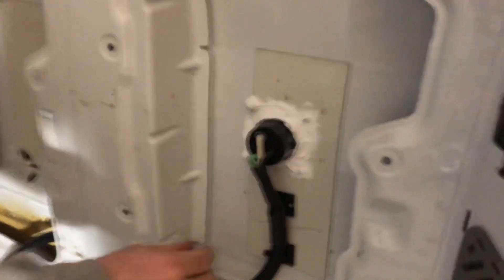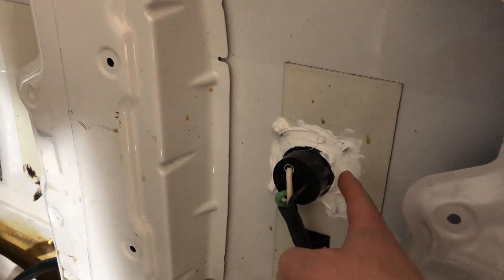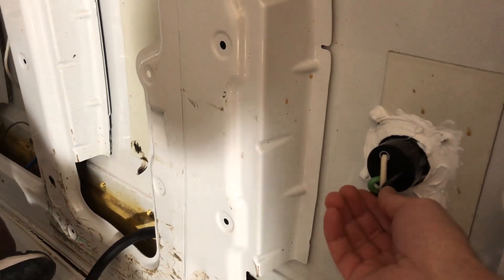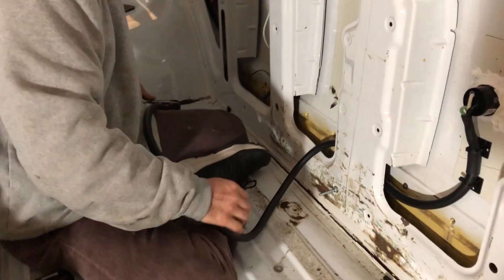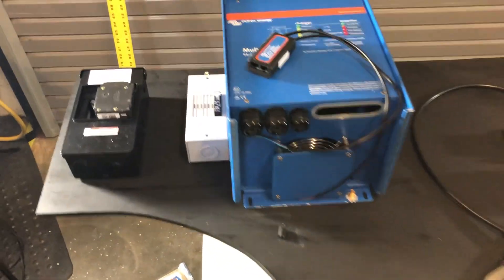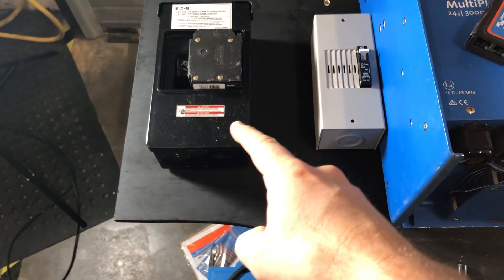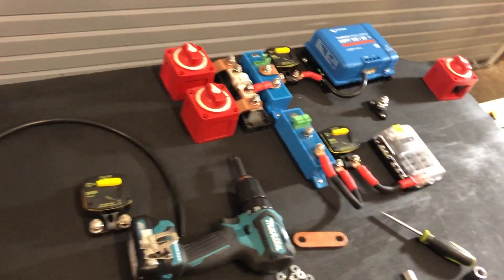Here is the back of the shore power inlet. We put CicaFlex on it just to give it an extra seal. This is 10-3 cable for a 30-amp coach. We're just routing that and getting it ready for the installation of the board Sean's putting together. We've painted the board black. You've got your main and your subpanel, and your inverter. This is for programming the inverter, laying all the parts out.